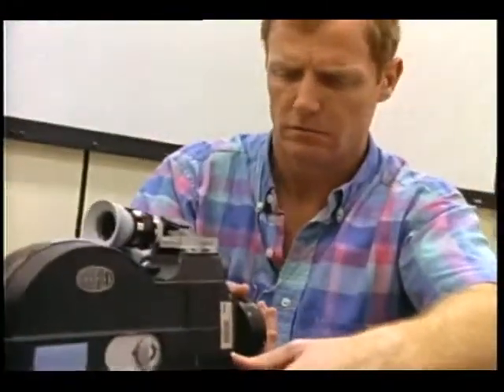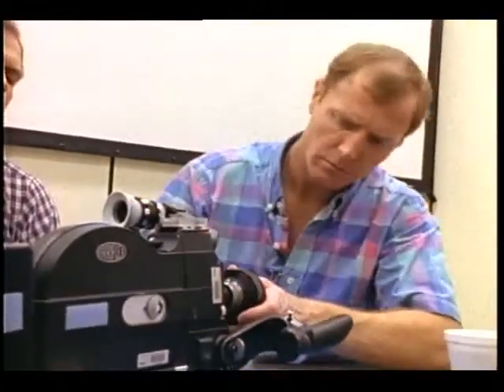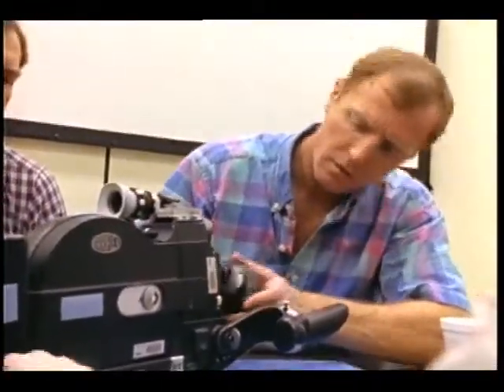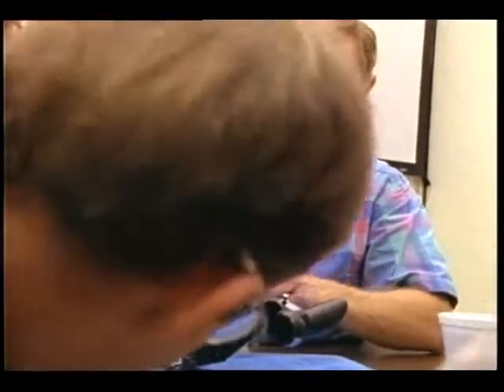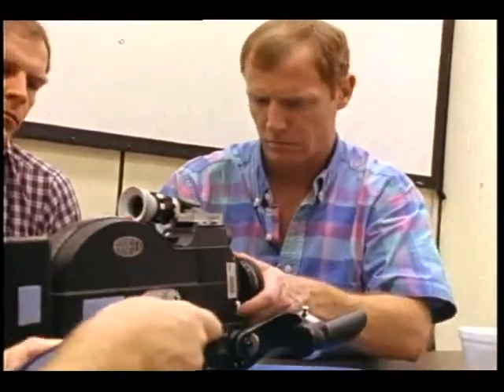Does this have a T2 setting? No, this one is just F stops, and it goes from 22 down to 1.8. And no filter? It has a filter, but it doesn't have the neutral density built into it, because it's got one more stop of aperture.